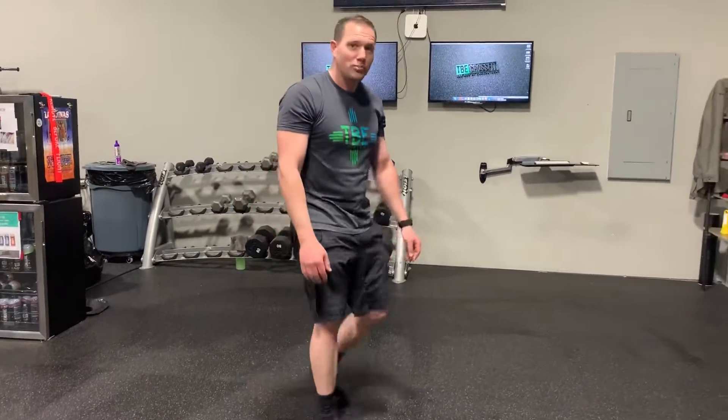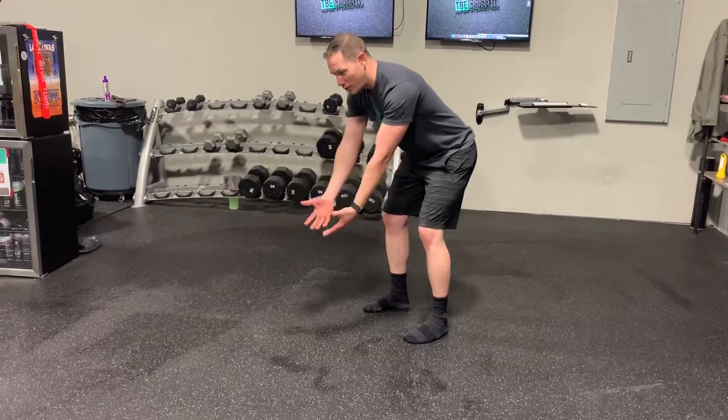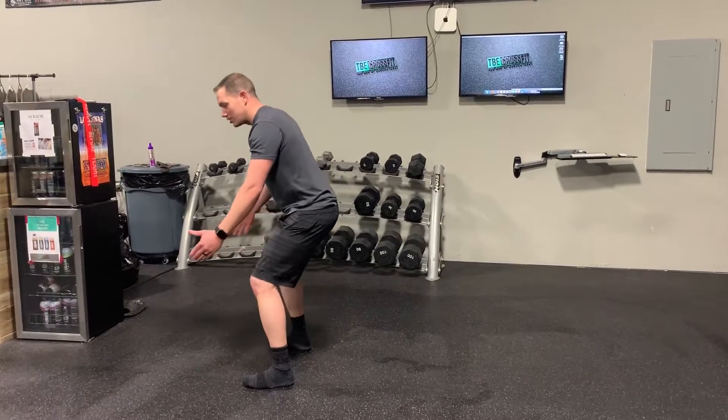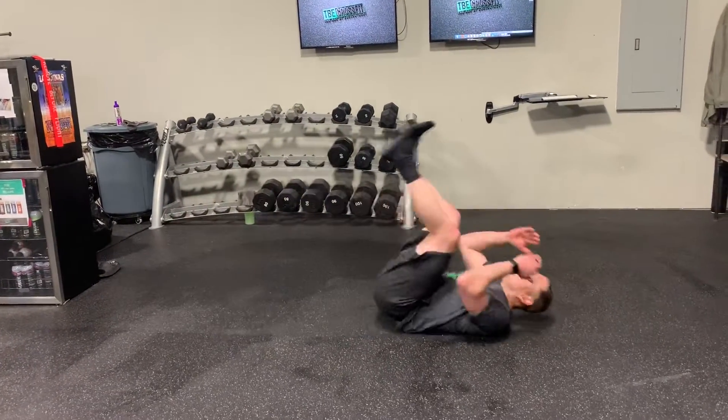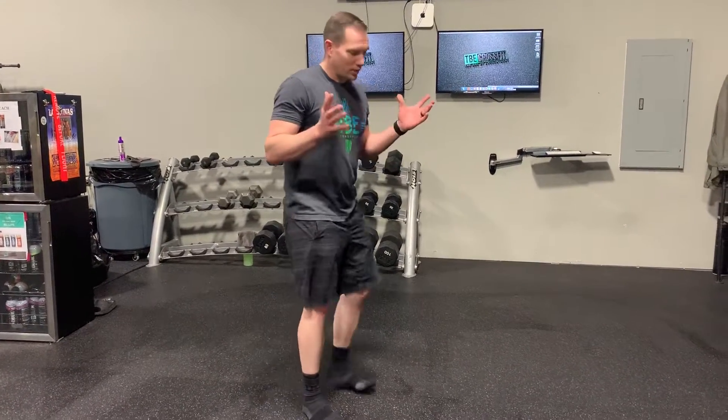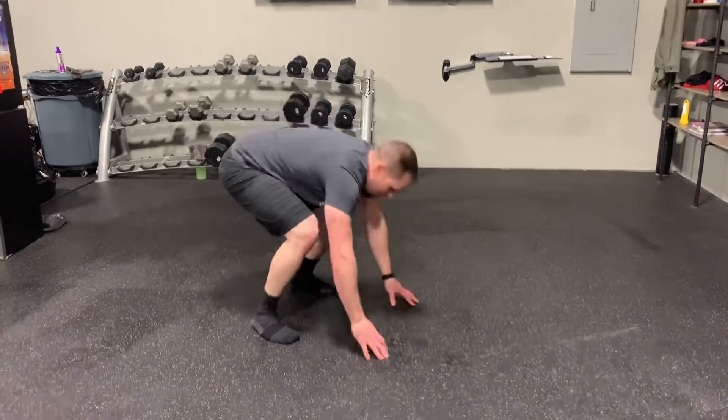Last movement is our reverse burpees. A regular burpee is to reach down, fall forward, and get up. The reverse burpee is the opposite: squat down, get closer to the ground, fall back, roll, and come right back up — exactly the reverse of a typical burpee. If we can't do that, if it hurts our back, or our core is too tired from the sit-ups, let's scale to a normal set of burpees — reach, chest down, and back up. Both of them are tough, so pick your poison.